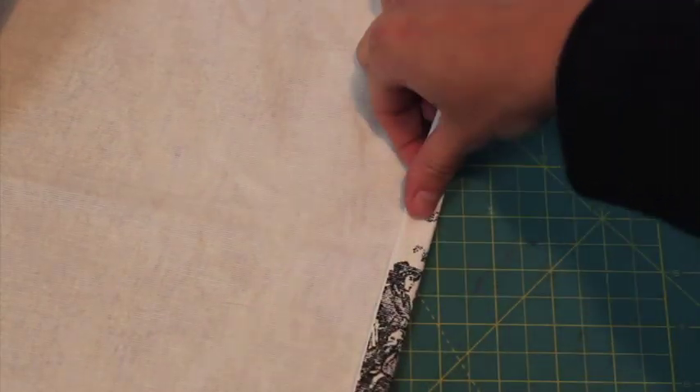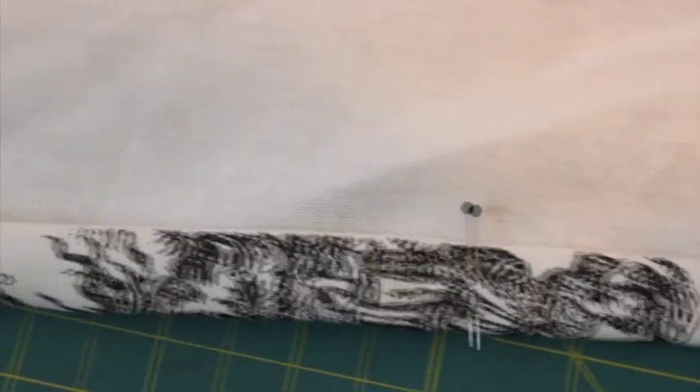Start by hemming the sides. I allowed enough for a half inch double fold hem on each side. Turn under half an inch, pin, iron, then turn another half inch, iron and sew.